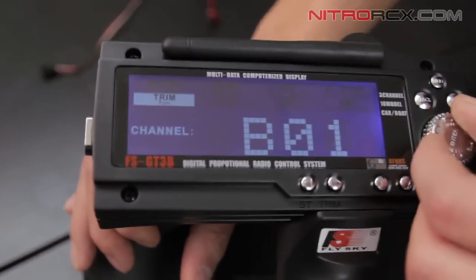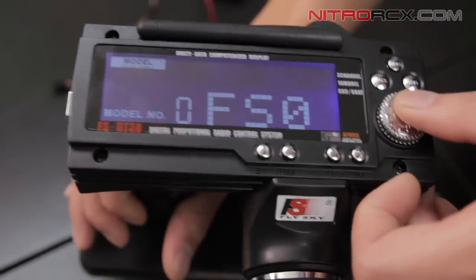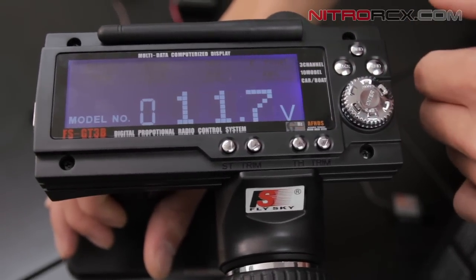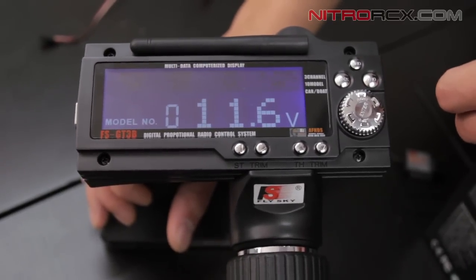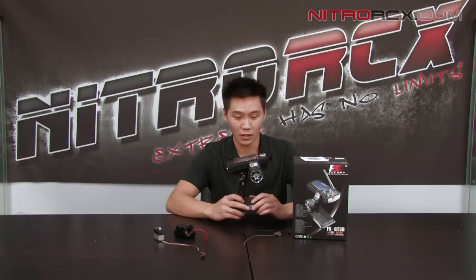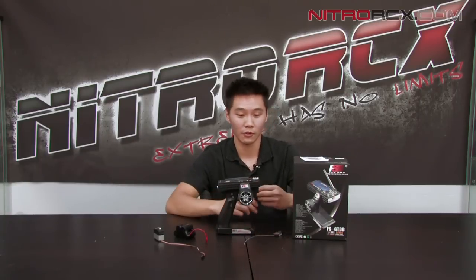I also want to mention that you can check your voltage. When you push back to get out of the menu, you can scroll left and right to see how many volts you have on your transmitter, so you can see what battery life you have. I'd recommend changing your battery around 9.5 volts — probably don't want to run it down to 9 volts. So there you have it guys — that's the FS-GT3B transmitter. It's an awesome transmitter. Check it out on NitroRCX.com; you won't believe the price. If you're still running on old AM/FM, give this a try — I'm sure you'll like it. Thanks for watching and stay tuned for more videos on NitroRCX.